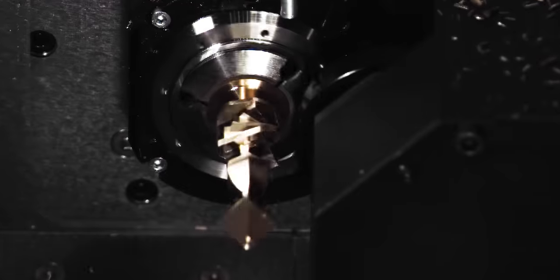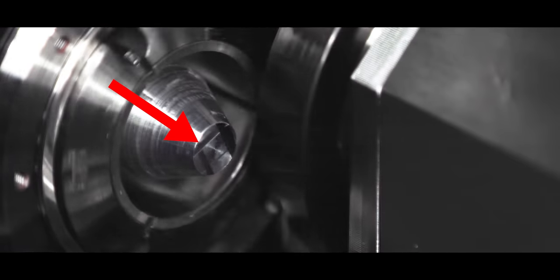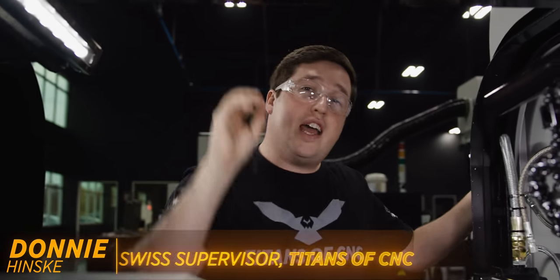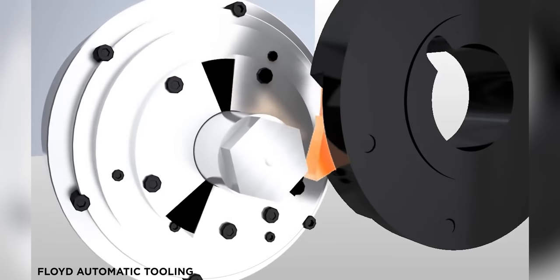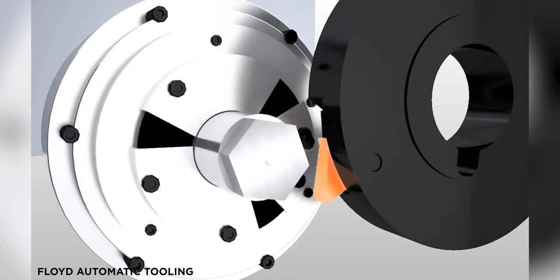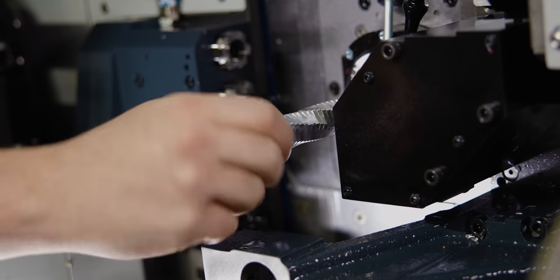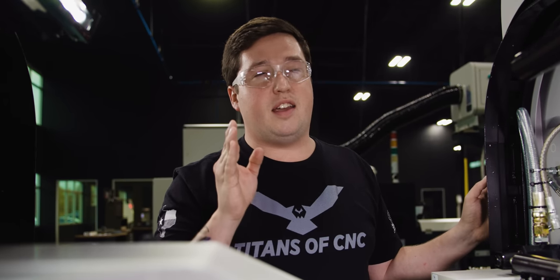I want to show you everything there is to know about polygonal milling. Now, unlike using an end mill to make your shape, polygonal turning actually uses two rotating bodies to create a polygon. Your two rotating bodies are your polygonal holder and your main spindle. They have to rotate into each other, which means you have to do conventional cutting to make this work. If you try climb cutting, it'll stall out the machine pretty quickly.